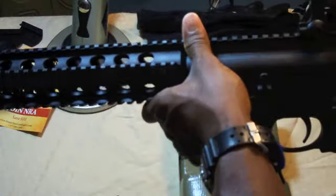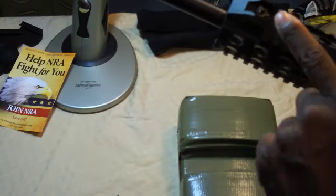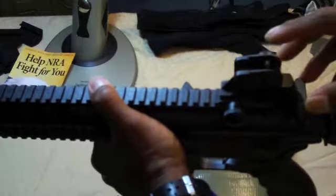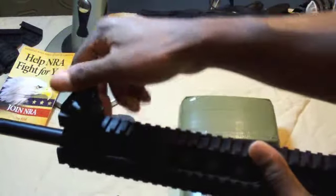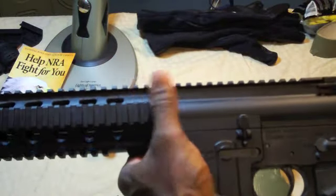It comes with iron sights, both fully adjustable front sight posts and your rear sight. You can take them off as well and put on an optic, whatever you like.